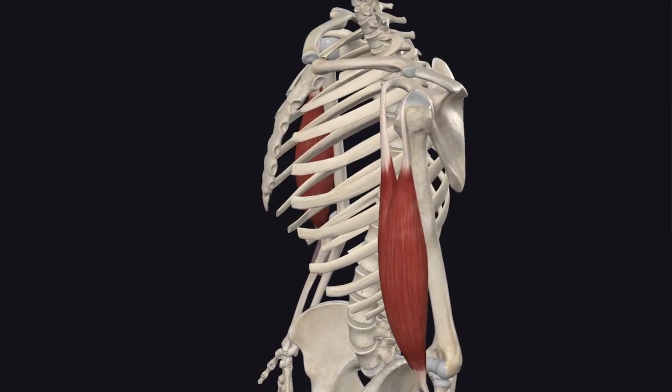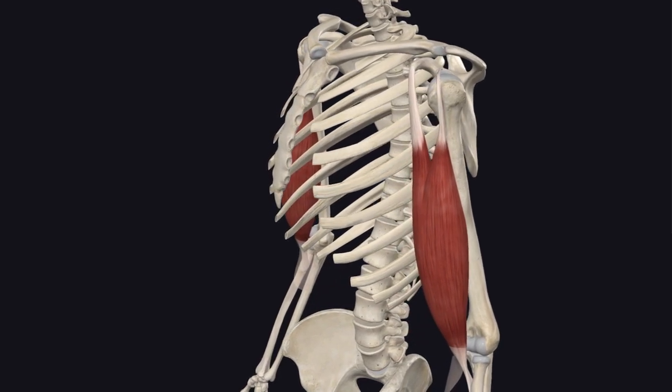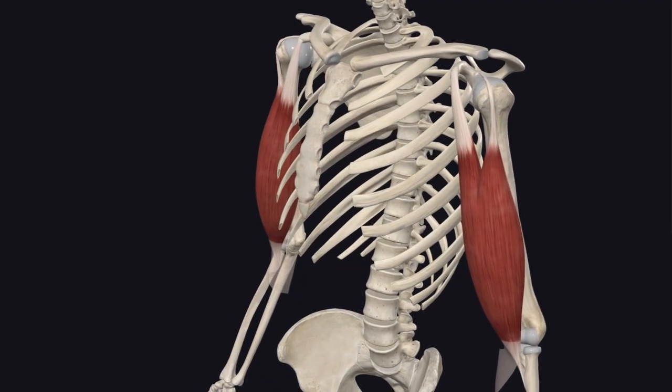We're breaking down the biceps brachii. While it's definitely a beach muscle, it's got a lot more going on than just aesthetics. It's very important clinically and functionally — it's a multi-joint powerhouse.